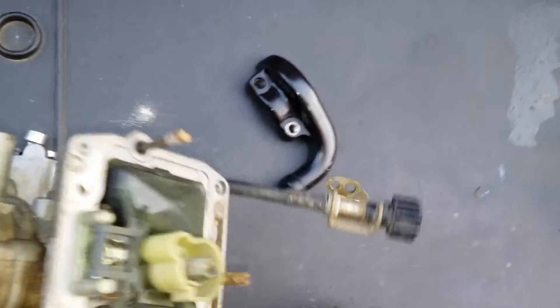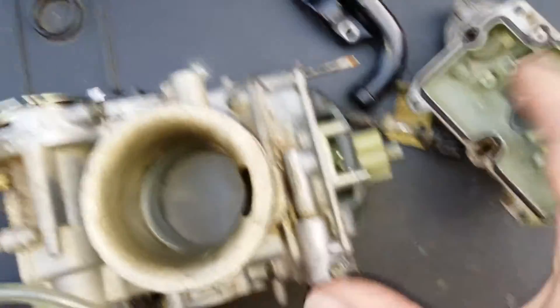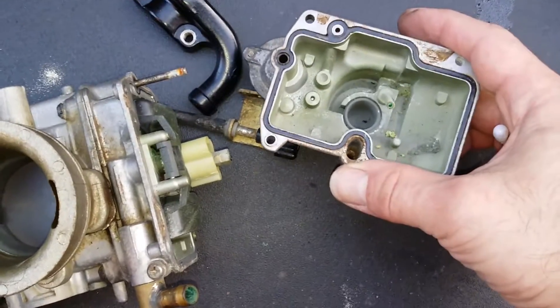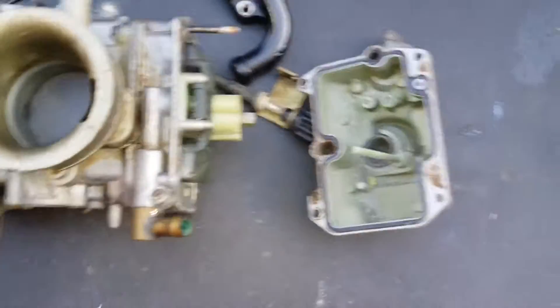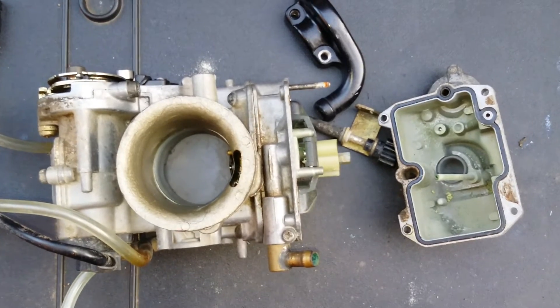So if your bike isn't running very smoothly, then it's likely that there's corrosion on the inside because of the petrol. This will especially happen if you leave your bike for a while and let the petrol just sit there.